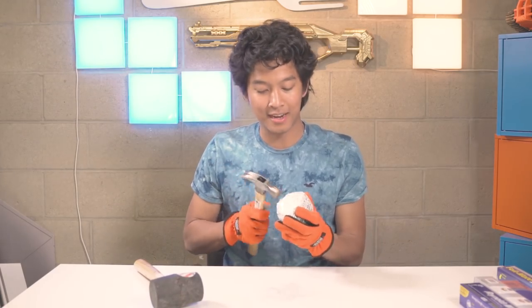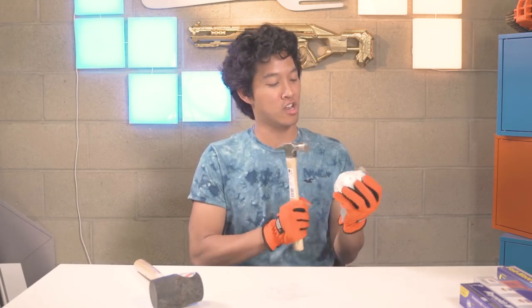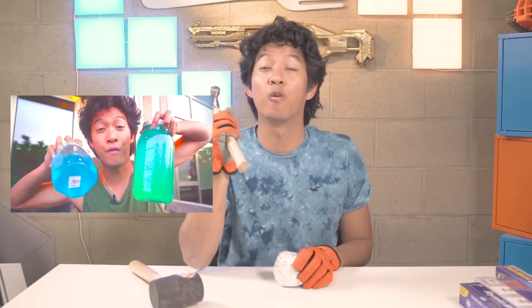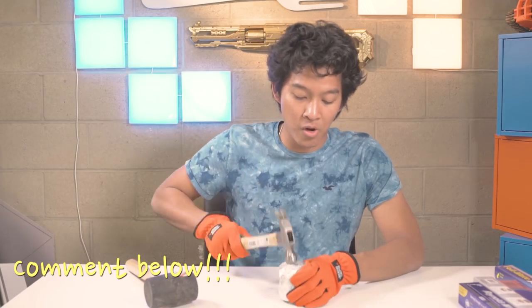I feel like an archaeologist just digging — where's the dinosaurs at? Is the dinosaur in here? Guys, I made a Fortnite video — it's coming out real soon, so make sure you hit subscribe and get the notification for it. Do not put it on occasional. I don't have any merch yet, but what would you guys want? What is a Marmer swag?